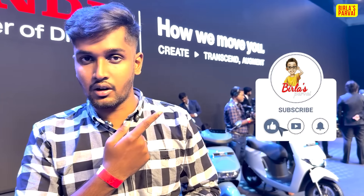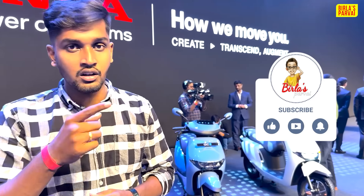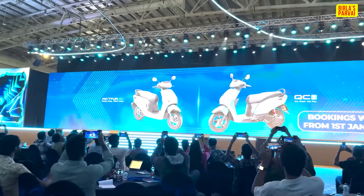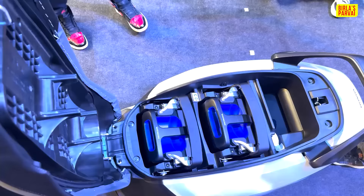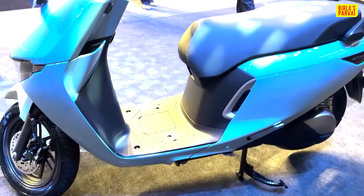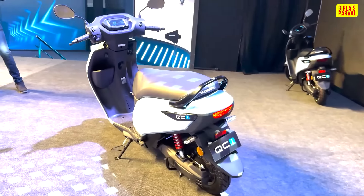Subscribe to our channel and click the bell icon so that we can reach you. Now let's get into the video.